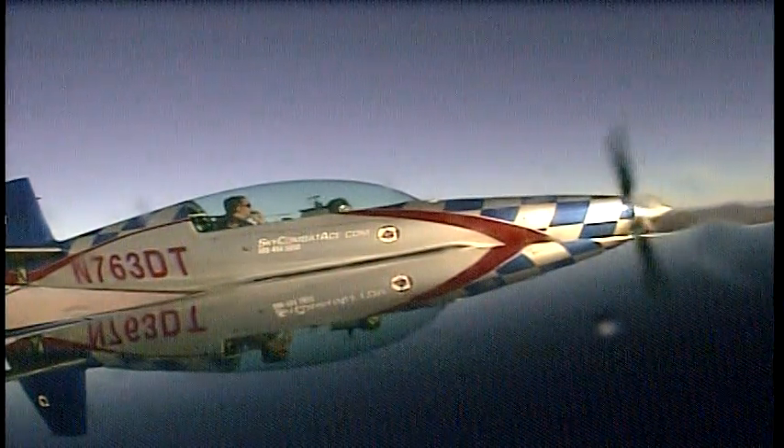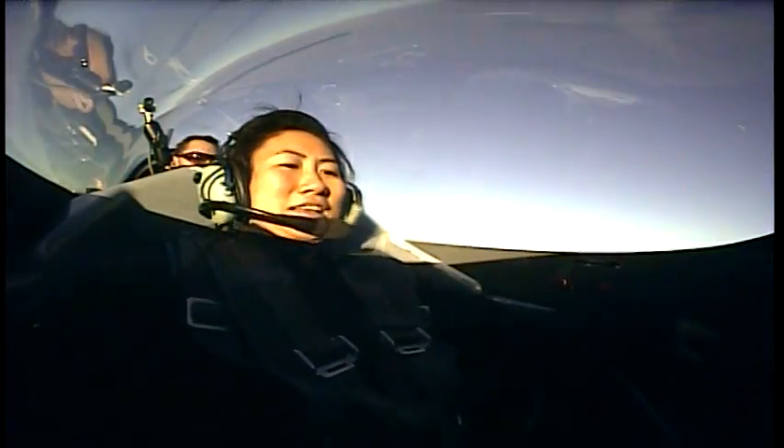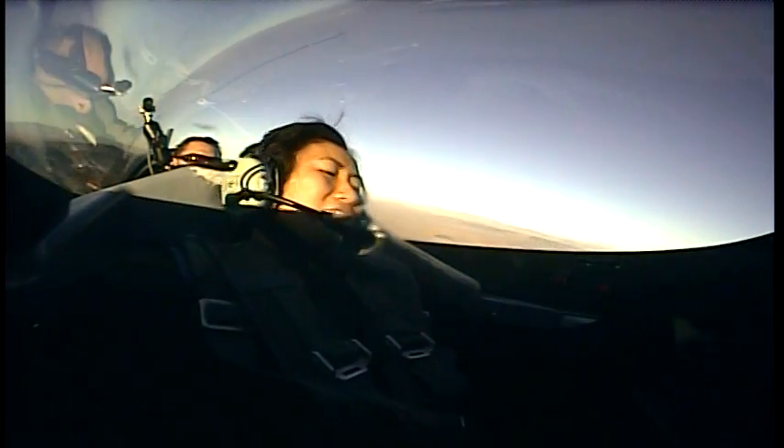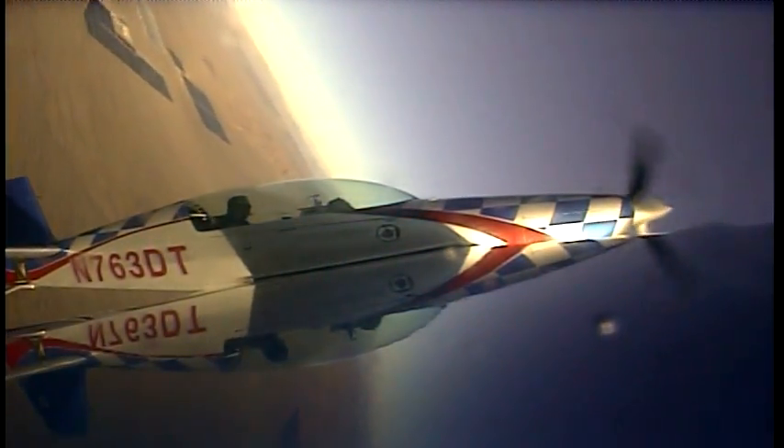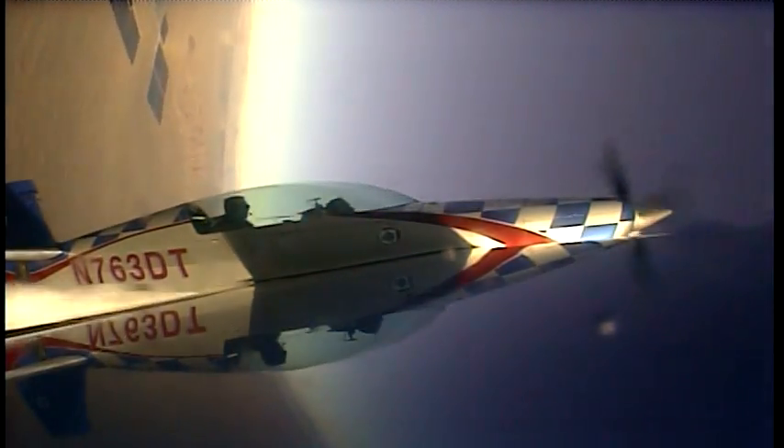Alright, Lama Tofu, your turn! You've got the controls. Pull back on the stick, pull back, look up the right wing, stop when you're vertical, right there, stop there, now right pedal, as far as you can go.